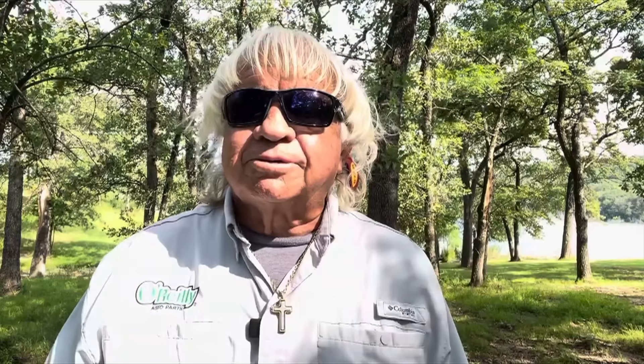Good morning, guys and girls. June 26, reading from a Catch a Better Life book on the Catch a Better Life channel. If you're not subscribed to this channel, please hit that subscribe button. I know a lot of you look at this every day, but you're not really subscribed to the channel — I've had several of you tell me that. Subscribe to this channel; if you'll hit that little bell in there, it'll give you a notification when we post these.